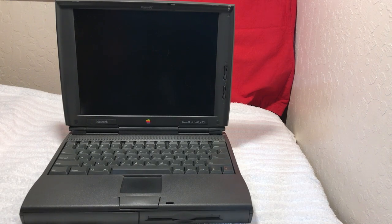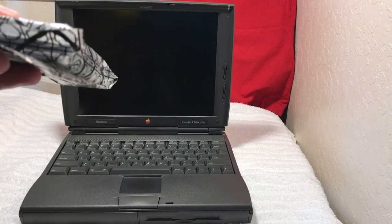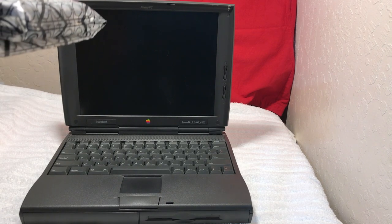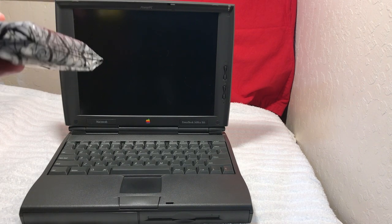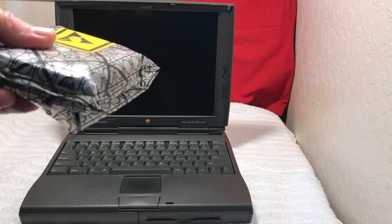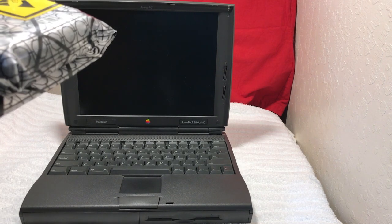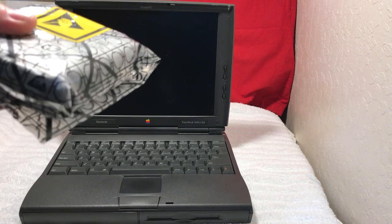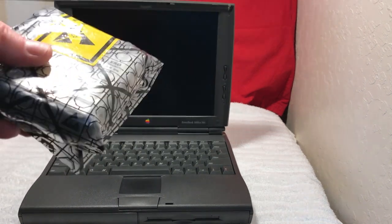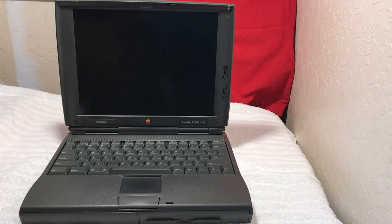What I've got for it — new, factory sealed — is a Farallon PCMCIA EtherMac PC card with the factory cable and the original floppy disk. We're going to install this and see if we can get this thing online. Now we know it's not going to be speedy, it's going to be very slow, but I think it'd be pretty neat if we get this thing online. So that's what we're going to attempt today.